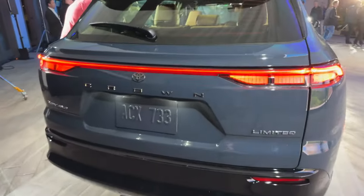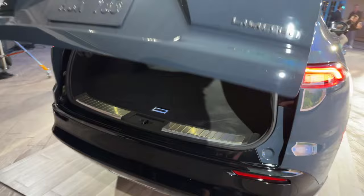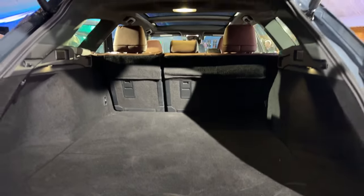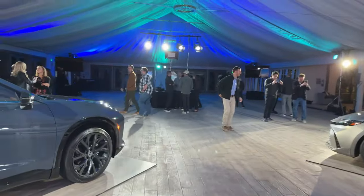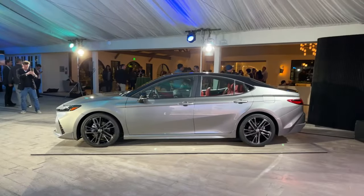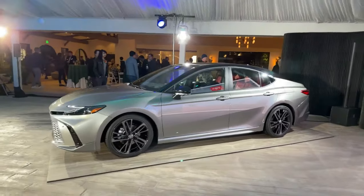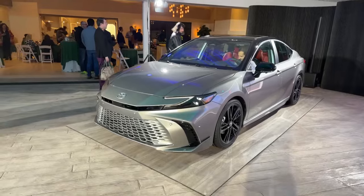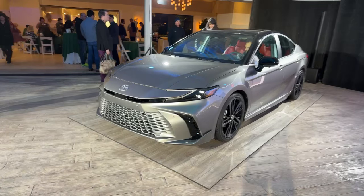That's cool. I'm not sure if the liftgate is hands-free, but it wouldn't surprise me — maybe both trim levels have it hands-free. Whenever I come to these reveals, you don't always remember all the specs, so we learn together. I think that's all for the video today — that's 15 minutes. I want to give everybody else a chance to film. Hopefully you'll be getting lots of videos from me on this in the coming days. Have a great night, everybody!